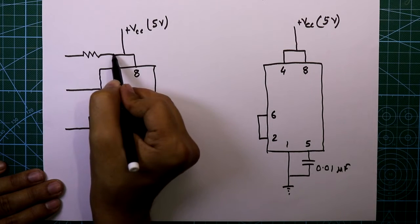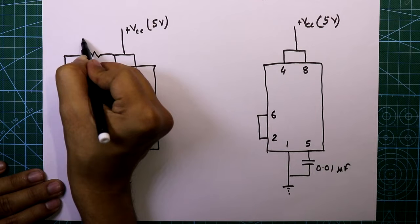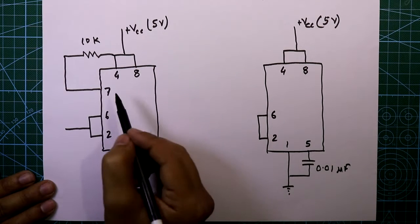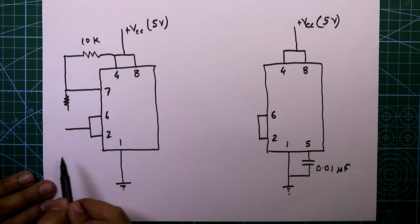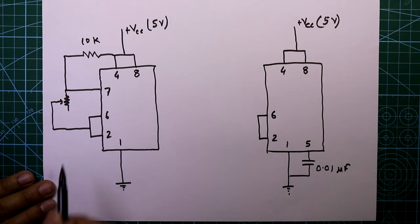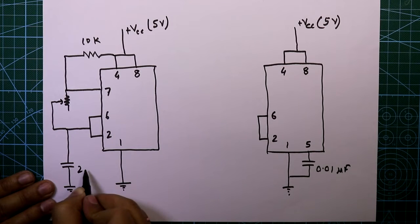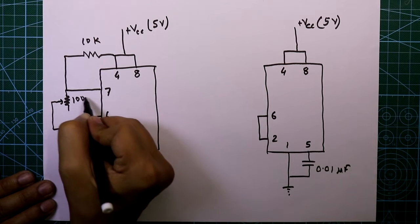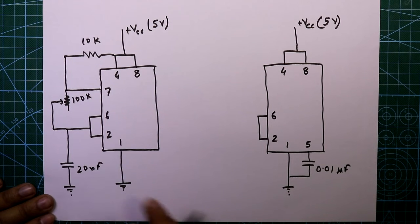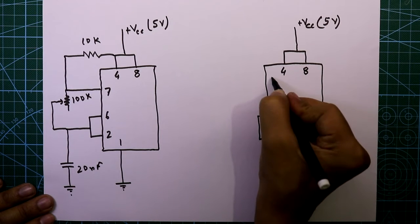One resistor between pin number 7 and plus VCC is connected, and the value is 10 kilo ohms. Between pin 7 and 6, we need one potentiometer and the middle pin of the potentiometer is connected there. One capacitor is connected to ground — the value is 20 nano Farad — and the potentiometer value is 100 kilo ohms.